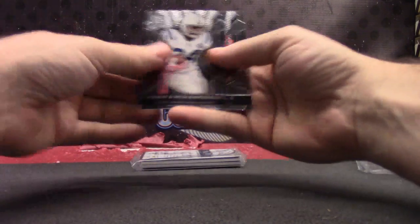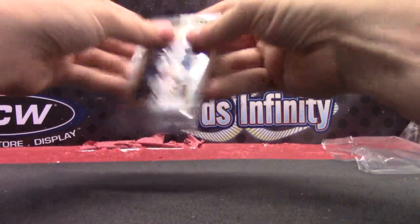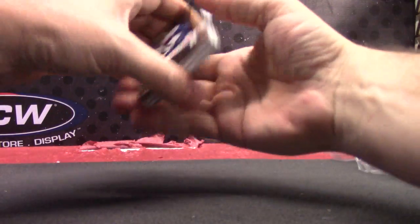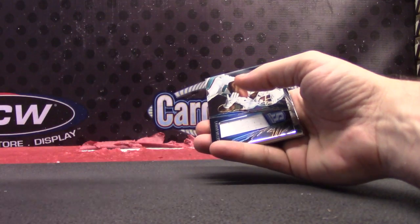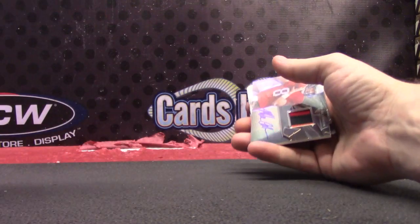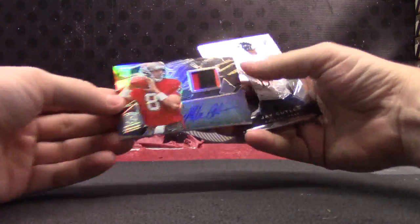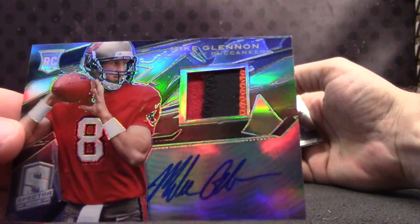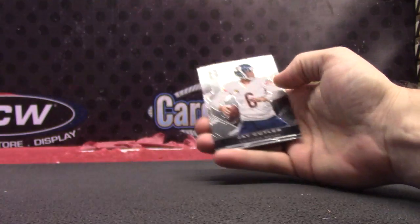299. Trent Richardson. Julio Jones. Statistically speaking — a lot of dudes are better than them. Numbered at 99. And a patch autograph of Mike Glennon. Mike Glennon patch autograph.